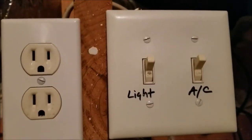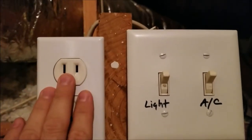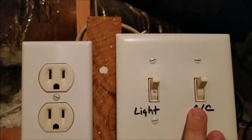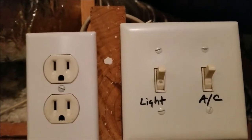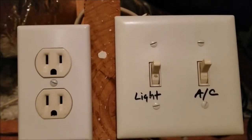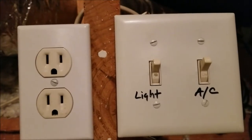Before doing any type of work on your air conditioning unit, you want to make sure you cut the power. There's a power switch here, a light switch, and also an AC switch. If I flip this AC switch to off, it turns the power to the unit off in the attic. You want to make sure the power is off in the attic before you start disassembling it, cleaning the coil, or doing any type of work on it — because you don't want to get electrocuted.